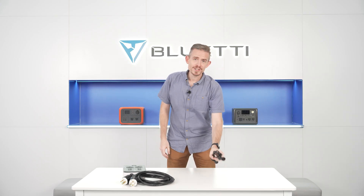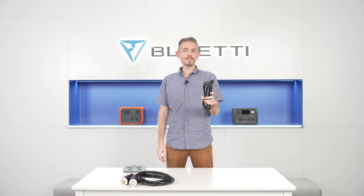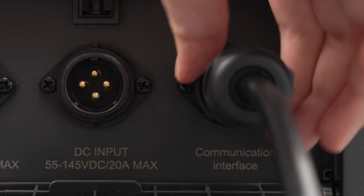Use this communication cable to connect two EP500 units together. Please keep the notch up and plug in and twist to lock firmly.